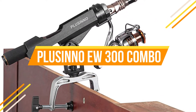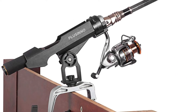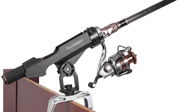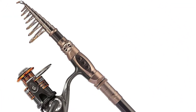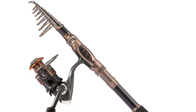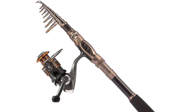This rod is available in 6 sizes: 6, 7, 8, 9, 10, and 11 feet. It is made of high-density carbon-fiber reinforced polymer, giving it sensitivity better compared to its fiberglass equivalent. You will be able to sense those little bites effortlessly. The Plucino EW300 provides stainless steel guides, making it dependable for deep sea fishing without fear of corrosion.